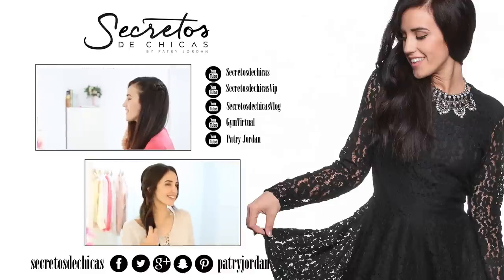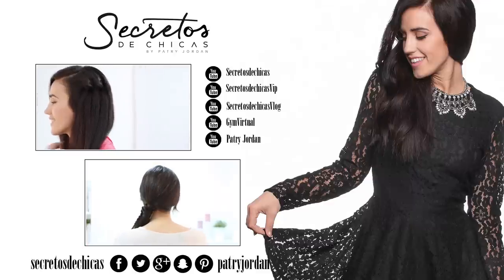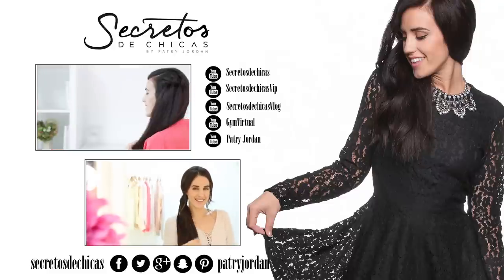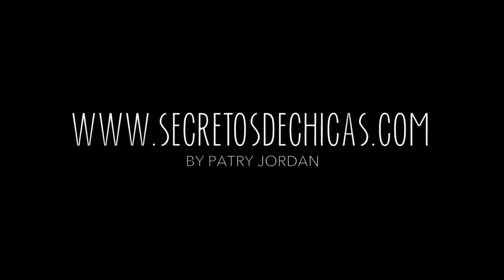If you enjoyed this video, please give it a thumbs up and leave your comments down below. Don't forget to subscribe to my channel and follow me on Facebook, Twitter, Instagram, and on my website. Share the love with your friends and see you soon.